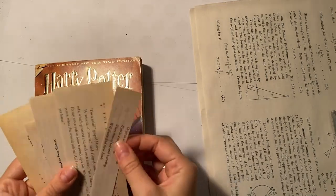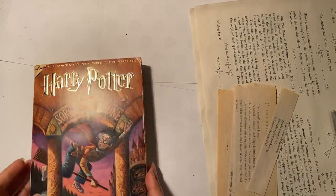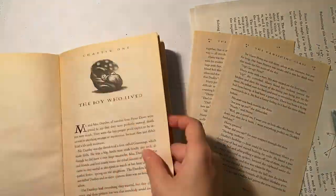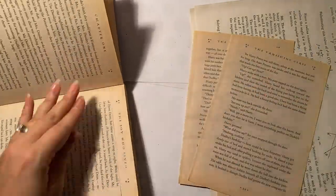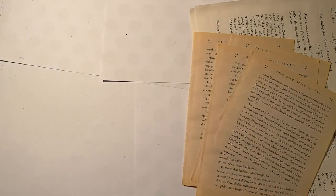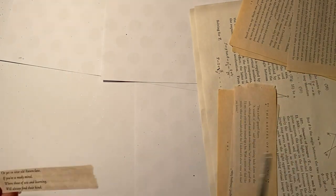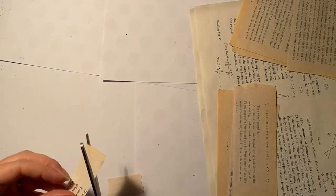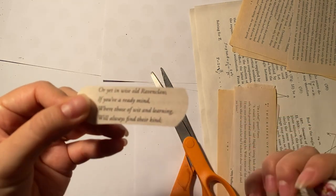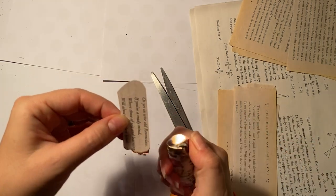Now we'll prepare our book pages to use on our cup. I went ahead and cut out some of my favorite quotes from Harry Potter, and I'm also going to take out a few whole entire pages from the book to use on the cup as well. You can print out your own book pages if you'd like. To get an ivory look, you can use a tea stain or a coffee stain to make them look a little bit vintage or antique. You'll want to cut off any excess paper around the quotes you're going to use.